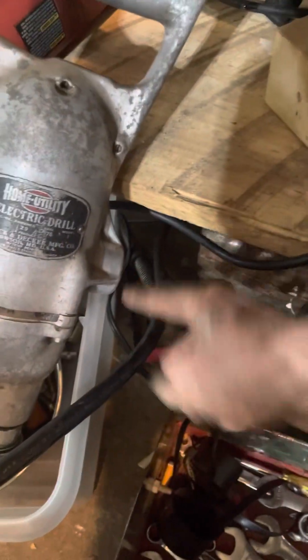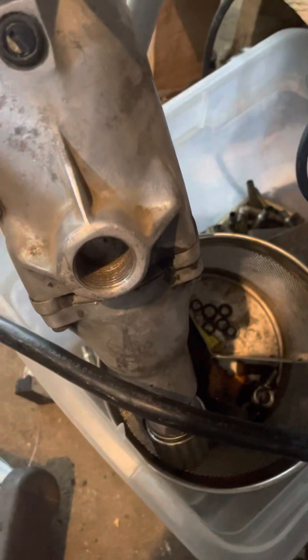It has this part right here that you'd screw a chunk of pipe into for a big handle or a brace.